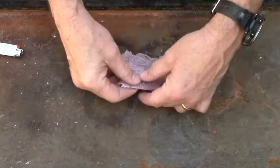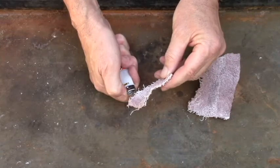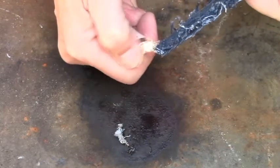This piece is pretty frayed so it should light pretty well. I'm going to rip off a piece and let's try this lighter. And there it goes — let's try lighting one of these blue jean seams.